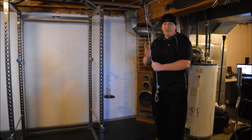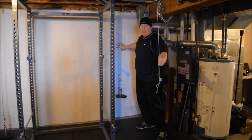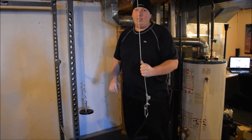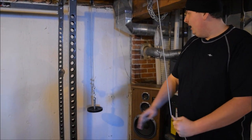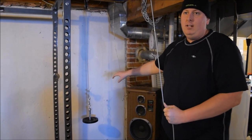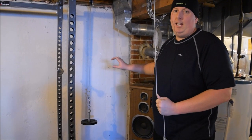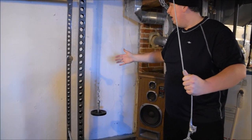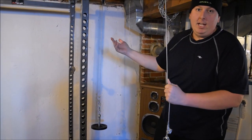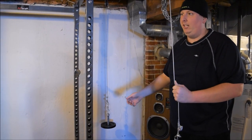One thing to note: I have it about a foot away from the wall, but even so, if you get into a rhythm it can swing and tap your wall. If you have drywall or anything that can be damaged, bring your setup further from the wall. For me it only taps very lightly, maybe once or twice during a chest routine, because I use this for cable crossovers.